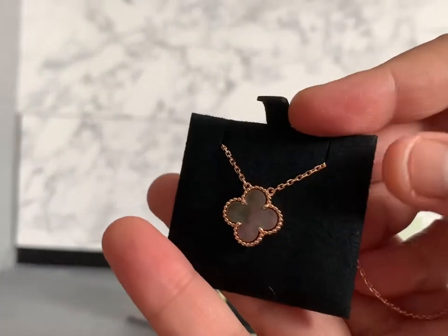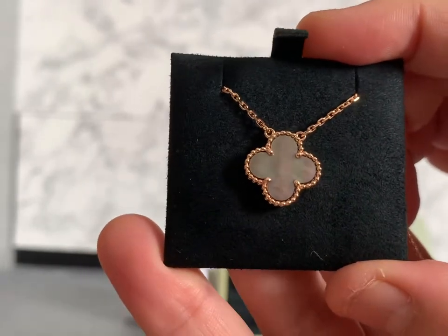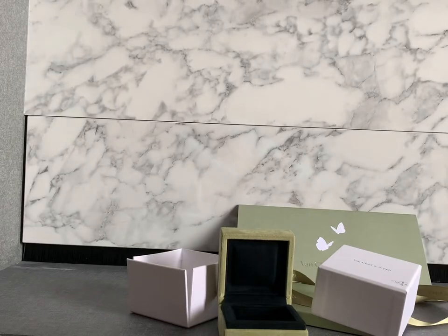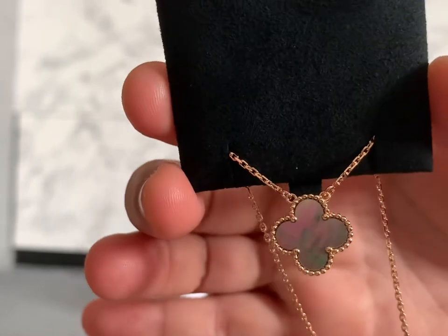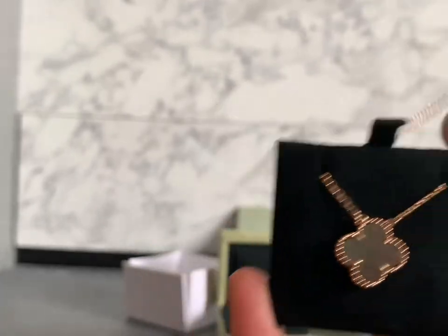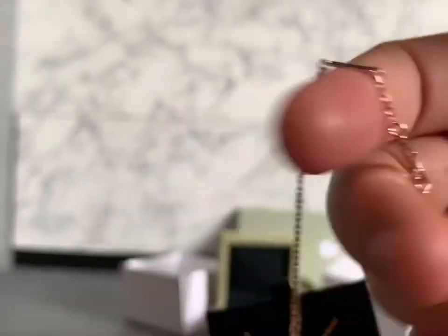This one I may not be wearing as much as my guilloche now because I need to take it on and off, which is quite troublesome for me. But look at how the gray mother of pearl shines — it really has many rainbows on both sides. I'm quite happy with both alhambra pieces I have.